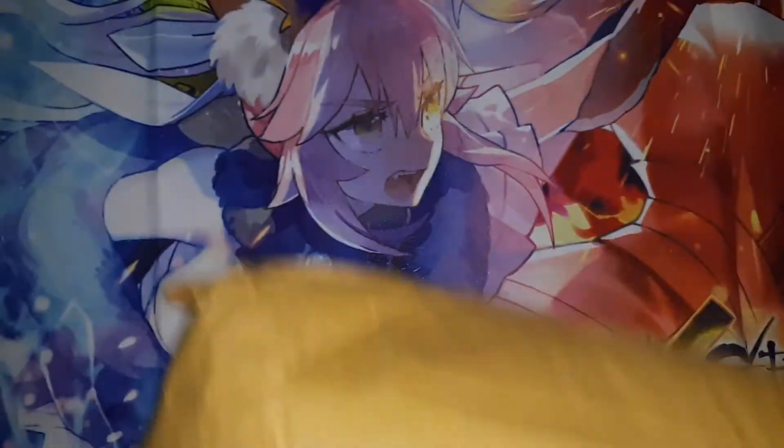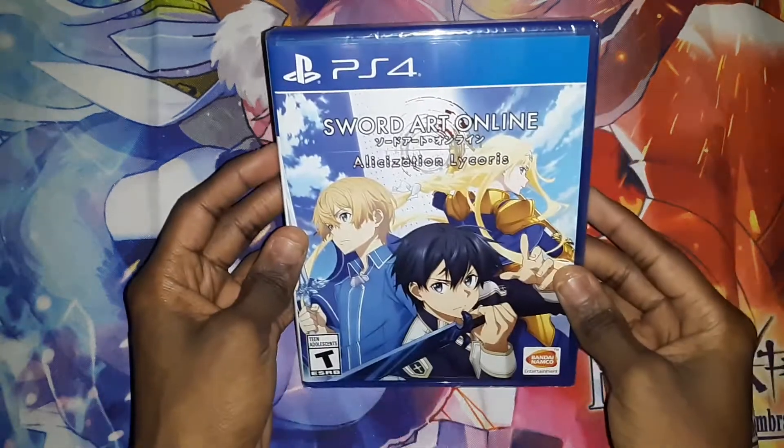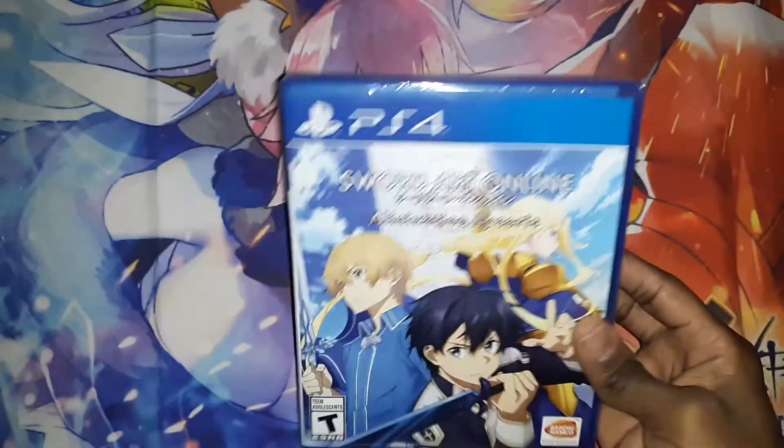Alright, we got it out. And you can see that it is Sword Art Online Alicization Lycoris for the PlayStation 4.